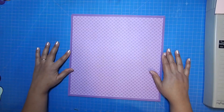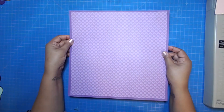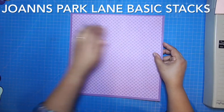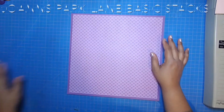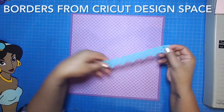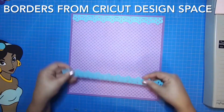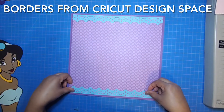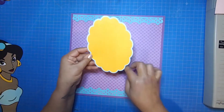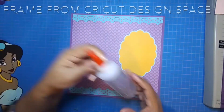Hey everyone, this is Stepping Songbird and today I'm going to do a two-page 12 by 12 layout using this beautiful purple cardstock. I've already placed an 11 and a half by 11 and a half sheet of beautiful pattern paper from Joanne's Park Lane basic stack. Today's theme is Disney's Jasmine — this is a continuation of my niece's Disney princess album. These borders come from Cricut Design Space, and I've used these borders in some of her other pages as well. This beautiful scallop frame is also from Cricut Design Space, and I've cut that in a beautiful gold and aqua color.